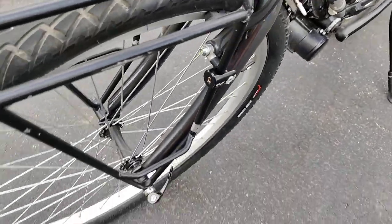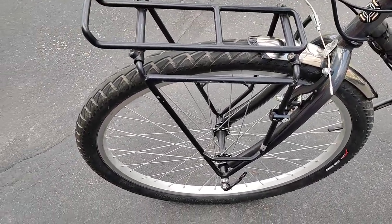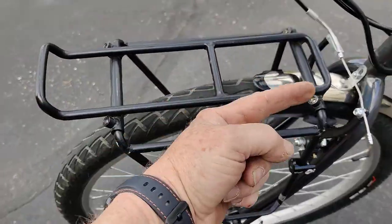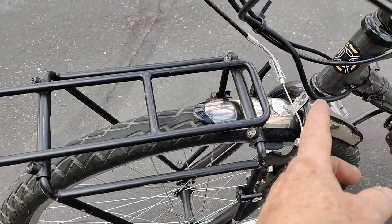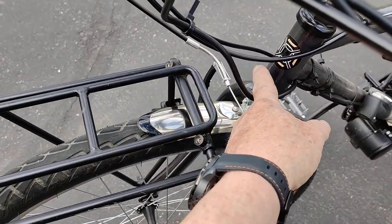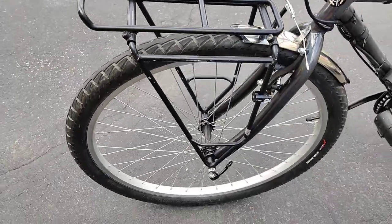It seems pretty secure now. I know it's backwards — this piece is supposed to go that way and that's supposed to go that way — but it kept banging into here so I switched it around. That's it.